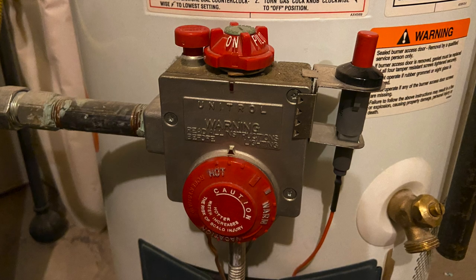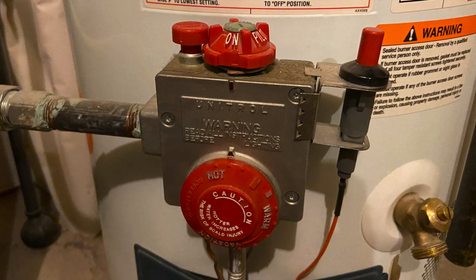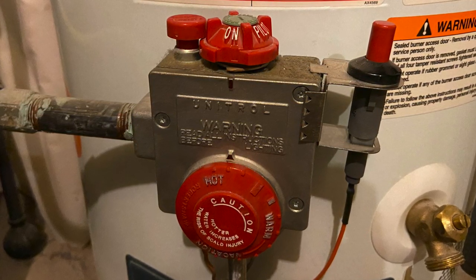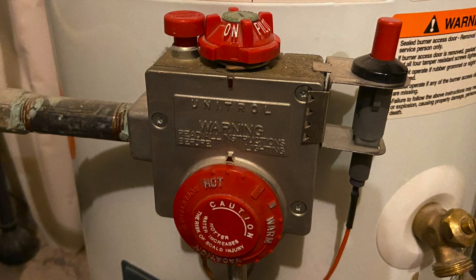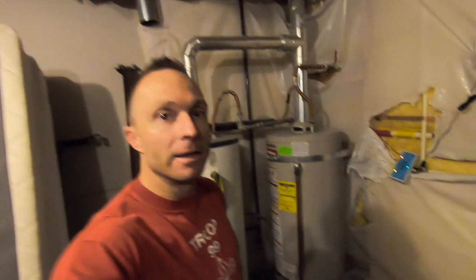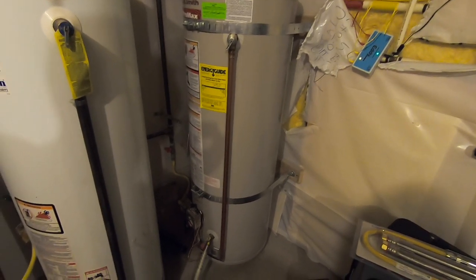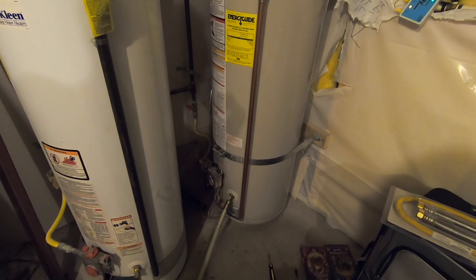Ten minutes in and the pilot light is out. The new part is acting the same way as the old one, so I'm not sure what's wrong. After a little more research, I found out the main problem is likely a bad solenoid in the control unit, which can be replaced — but on a 15-year-old water heater, I decided it just wasn't worth it. The decision has been made: this hot water heater has to go. We tried to save it with a new thermocouple and it didn't work.